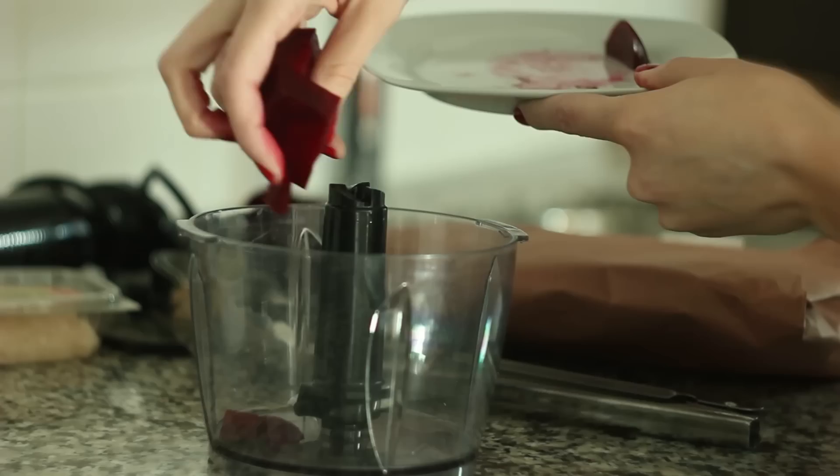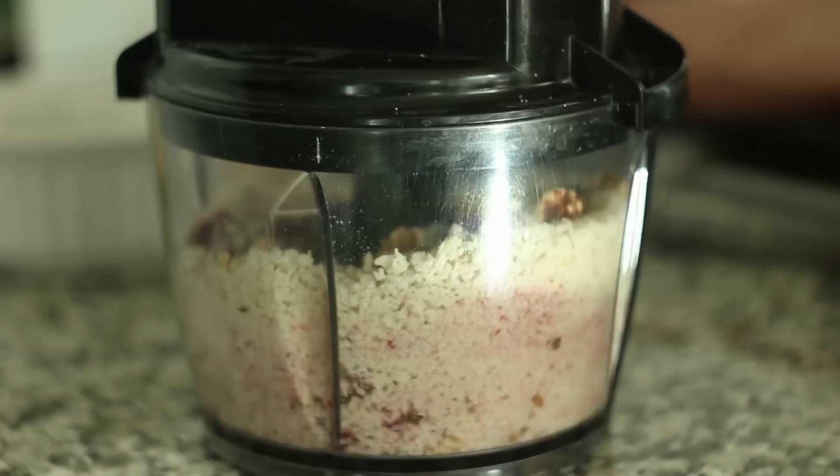In a food processor, combine the beets, panko breadcrumbs, walnuts, and a pinch of salt. Blend the mixture into fine crumbs, which should feel like wet sand.